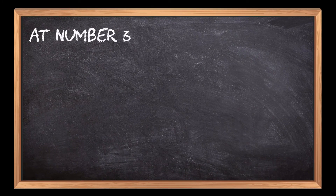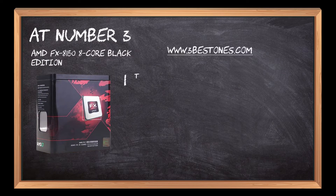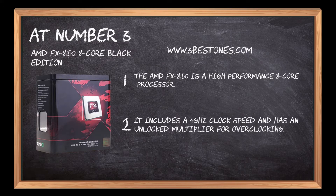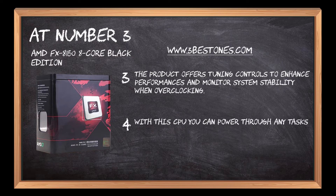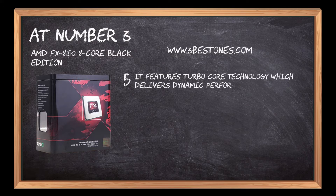At number 3: AMD FX8150 8-Core Black Edition. The AMD FX8150 is a high-performance 8-core processor. It includes a 4 GHz clock speed and has an unlocked multiplier for overclocking. The product offers tuning controls to enhance performance and monitor system stability when overclocking. With this CPU you can power through any tasks that demand lots of processing power. It features TurboCore technology which delivers dynamic performance boosts at frequencies up to 900 MHz or higher.